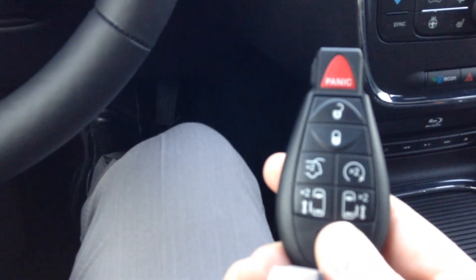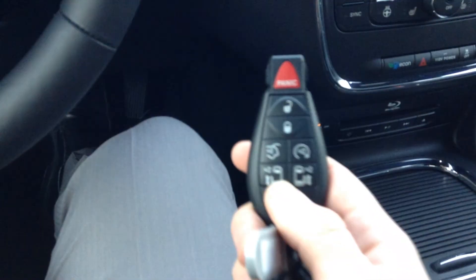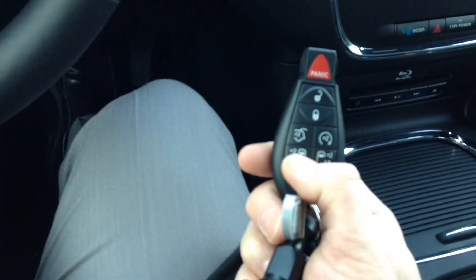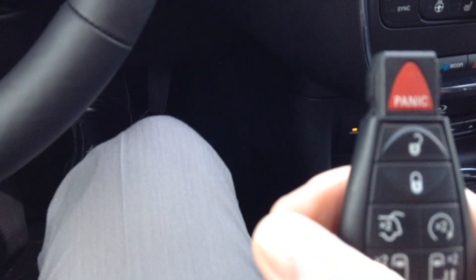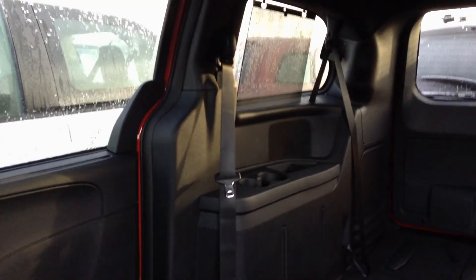Another thing I wanted to note for you, Jasmine — this one's fully loaded as far as power options. On the key here, I just tap this twice and the back door opens up. So, power doors. It's also got a power liftgate, so you just tap, tap, and away that goes — powered tailgate there as well.